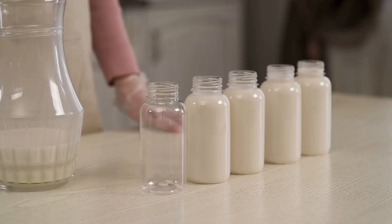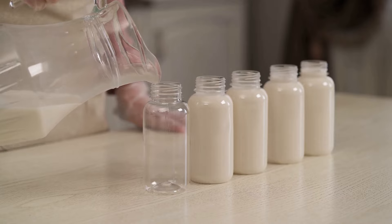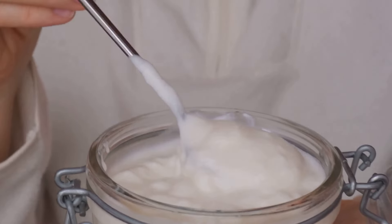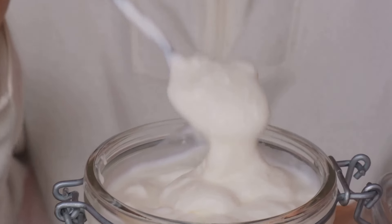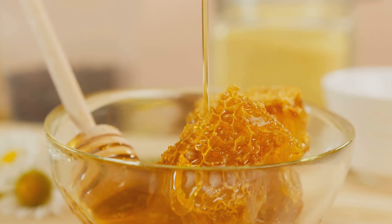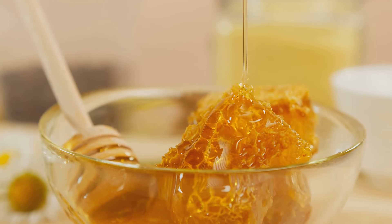Almond milk is up next. It's a great dairy-free alternative that's low in calories yet high in calcium and vitamin D. We also add Greek yogurt for a protein boost and a creamy texture — it's also a good source of probiotics for a healthy gut. Lastly, a dash of honey not only sweetens the deal, but also offers antimicrobial properties and can help reduce muscle inflammation.